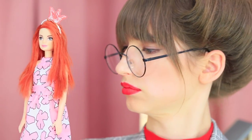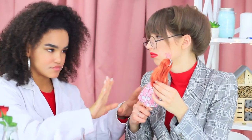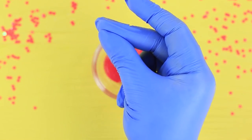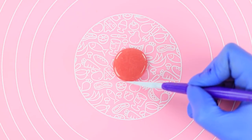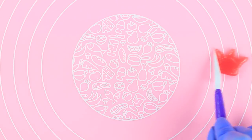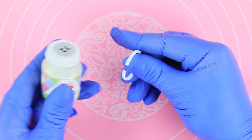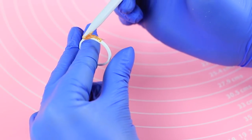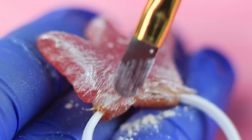Meet our royal dessert! Ratatouille can't figure out where to bite this dish — right here, this sweet crown! Melt hard candies in a microwave and pour the melted caramel onto a silicone mat. Shape a crown with a modeling tool. Cut the plastic ring of a little jar. Attach the crown to the ring with melted caramel. Coat it with edible pearl powder.